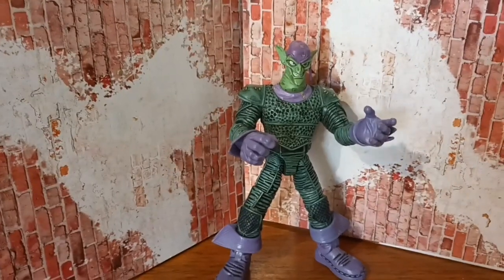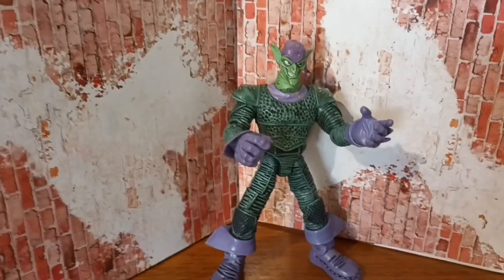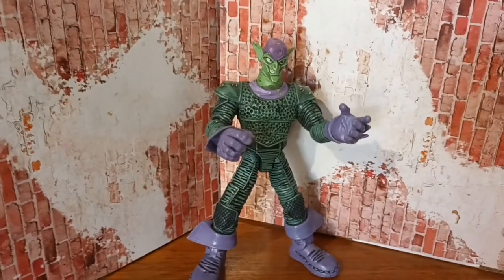Hello everyone — oh my days, hang on, my phone's about to die again, it's on 5%. Hey guys, Hazza the reviewer here.